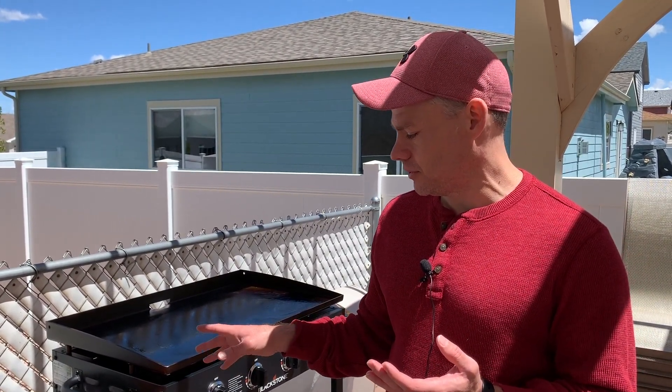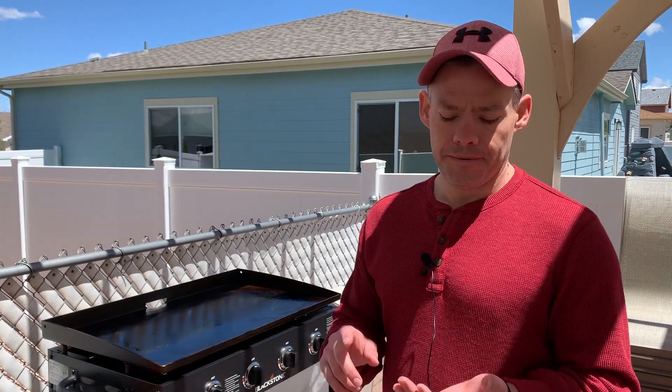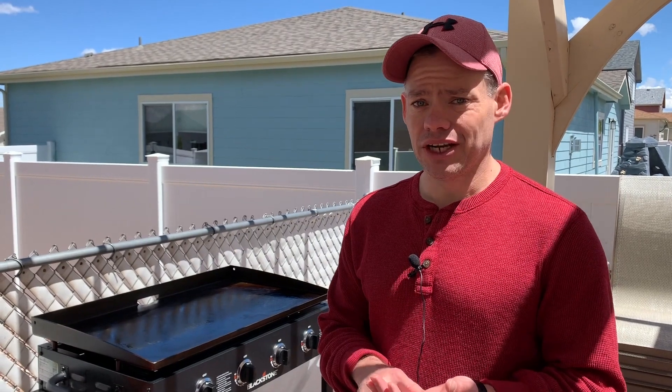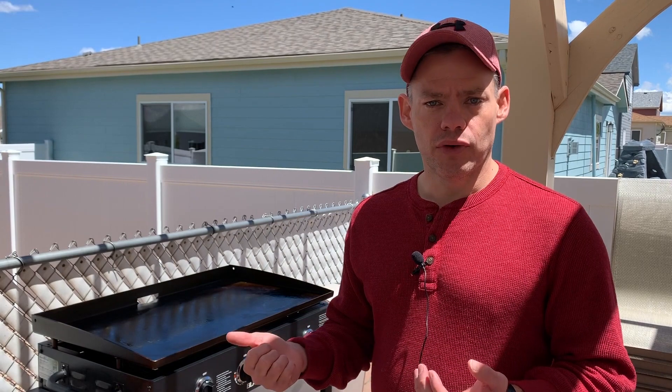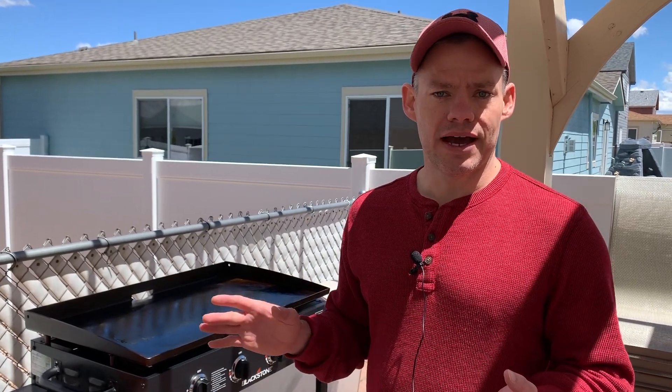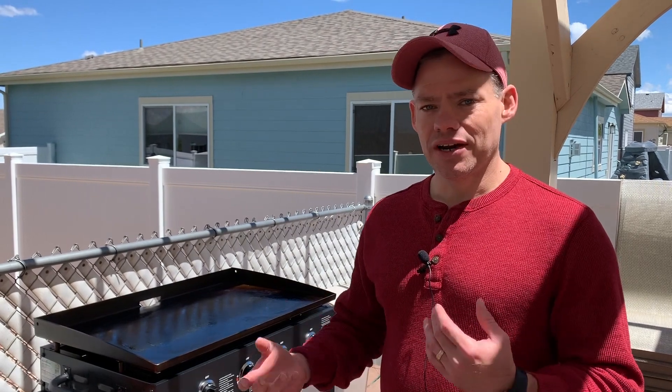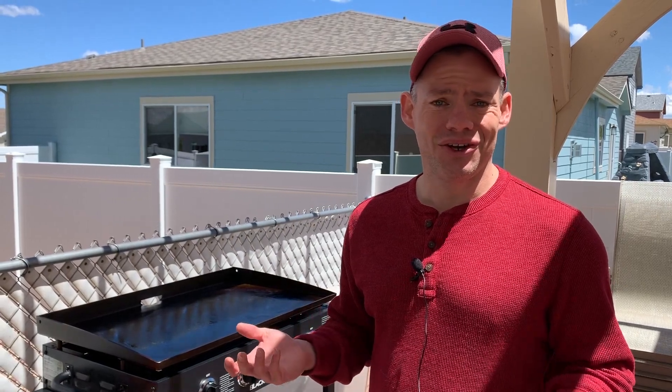If you've ever used a griddle or just barbecued in general, you always have to use griddle gloves. You're using oils — maybe olive oil, canola oil, something like that — whatever oil you use to season and cook with. It seems like trying to find griddle gloves that don't soak up that oil, get all wet, and then start burning your fingers is really hard to do.